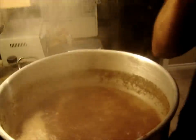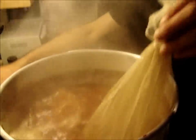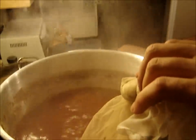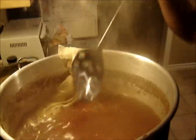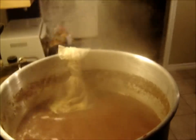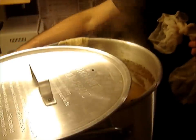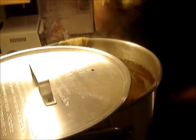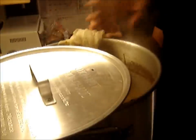First up are the 60-minute hops — Super Galena, just like the last one. In 30 minutes we'll throw in the next bag. Thirty minutes later and we are ready for the second hops: the Citra. Put that in there — soak them up, and it's hot.